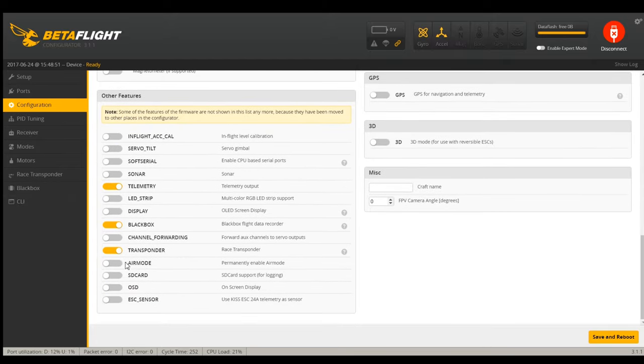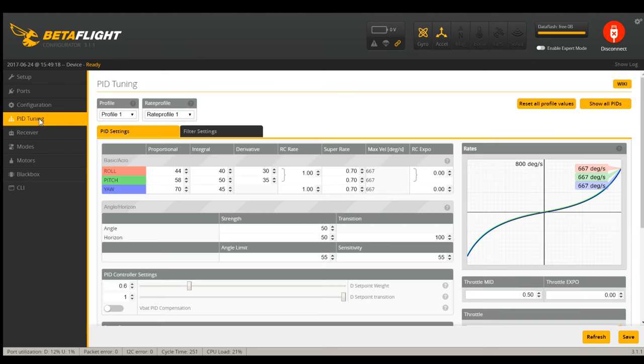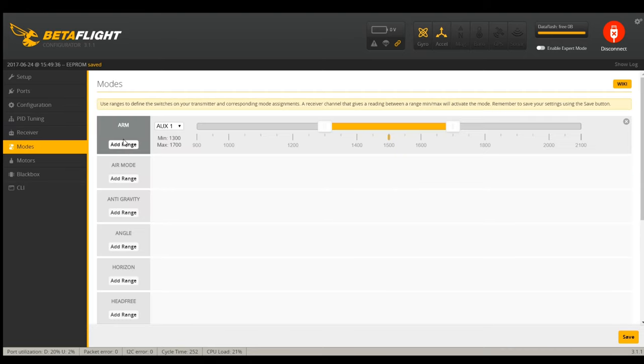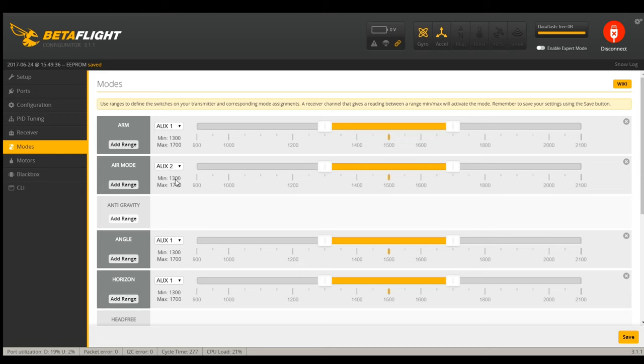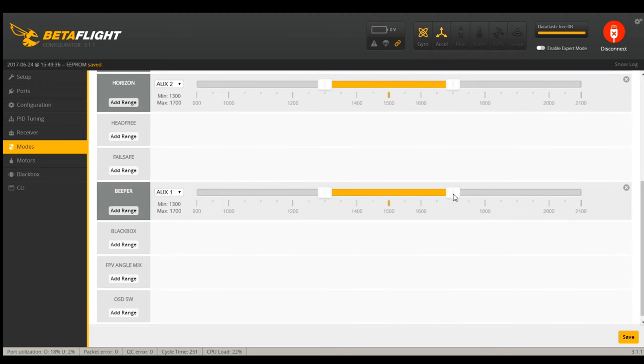I don't have a race transponder, but I do want telemetry - that's one of my goals here before we're done. VBAT - you notice we have nothing, not working. For PID tuning, we're going to leave our default PIDs for now just to make sure everything works first. Receiver will need to go to JR Spectrum. For modes, I'll do my defaults: air mode, angle, and horizon are on switch two. Angle mode is the first switch position. Air mode I want in horizon and rate mode, and horizon and beeper - which doesn't exist right now, but I'm going to take care of that if I can.